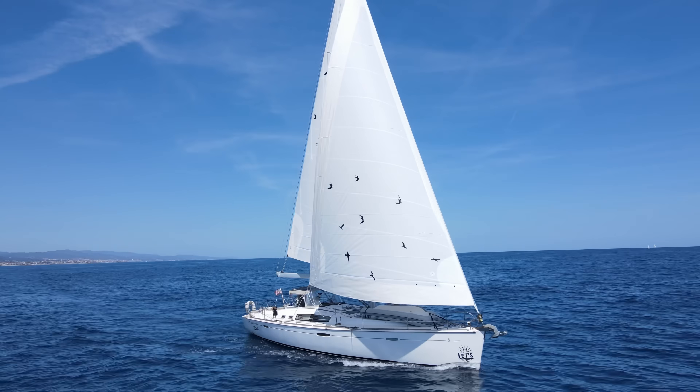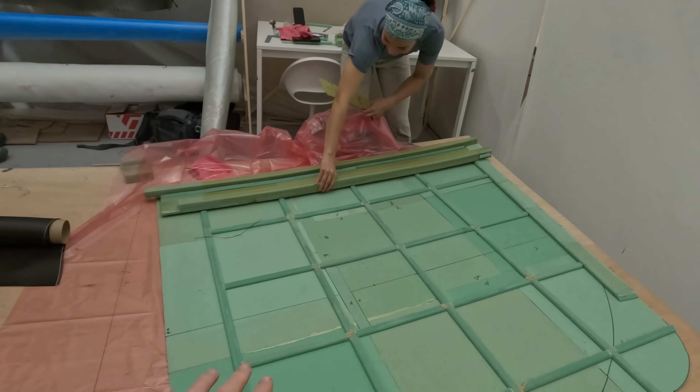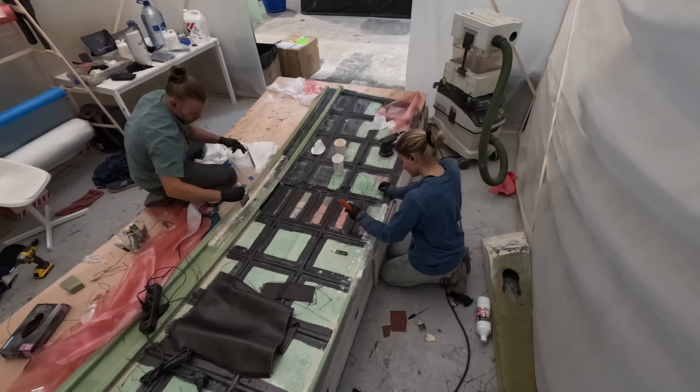Hey everybody and welcome back to Expedition Engineering. If you're new here, you have some catching up to do because Jade and I are in the process of rebuilding basically this - our bimini. We're on a 49-foot sailboat and we really want it to be made out of carbon fiber, foam, epoxy, and solar panels. So we're in the process of building that.